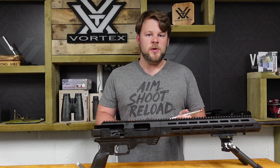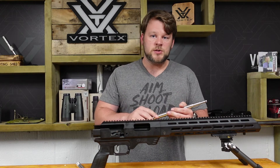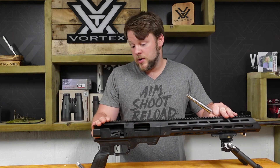Hi guys, Chris from CSW. So here we're just looking at bore guides. Now this is made by our friends over at the Shooting Shed. This one is for my Remy 700 short action here, made for a 308.